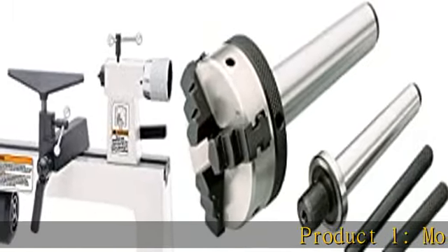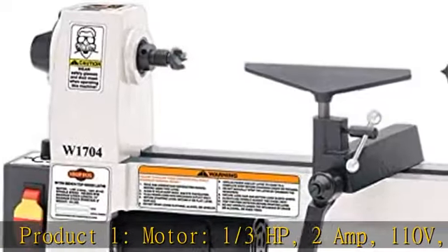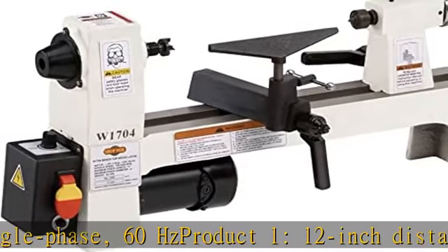Product 1: Motor, 1/3 HP, 2 Amp, 110V, Single Phase, 60 Hertz. Product 1: 12 Inch Distance Between Centers. Product 1: 8 Inch Swing Over Bed.